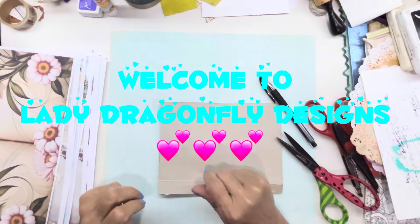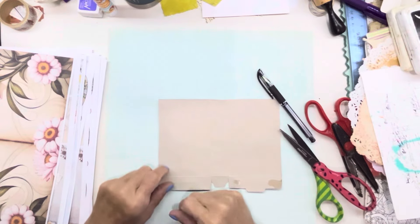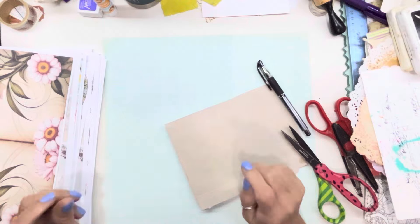Hello, everyone. It's Kay Michelle with Lady Dragonfly Designs. I'm so happy you stopped by my channel, and if you're returning, thank you. Happy Mojo Monday.